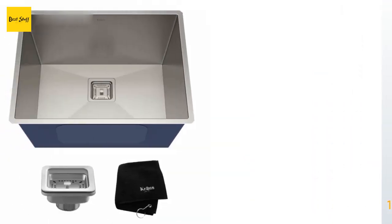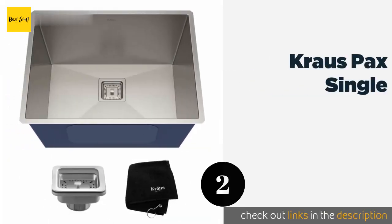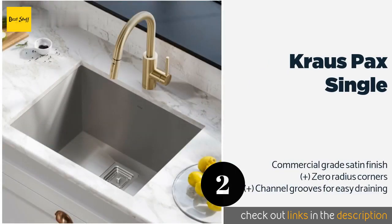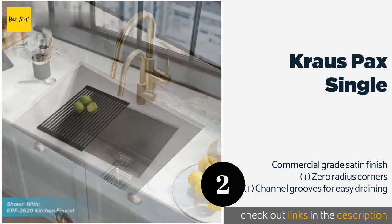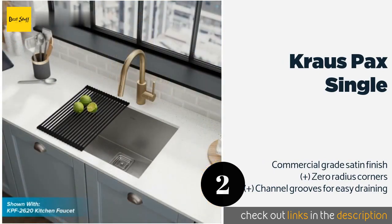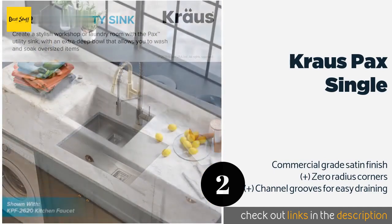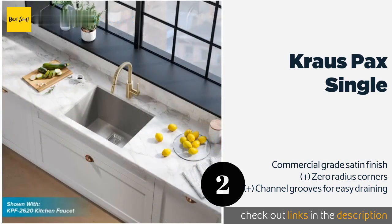Number two is the Kraus Packs Single. The Kraus Packs Single is an undermount selection made from dent-resistant 18-gauge stainless steel to ensure durability and strength. It features soundproofing technology with a non-toxic undercoating and thick pads that cover 80% of this option.